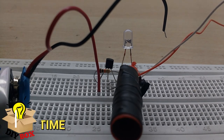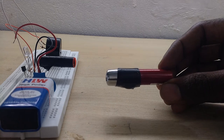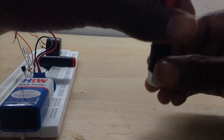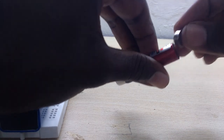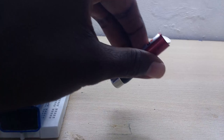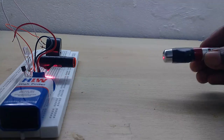This is the basic setup. For the next project, there will be a link in the description — you can also subscribe. The LDR is placed here. Now we connect the LDR. Apply tape and secure it on the tape to hold the components in place.